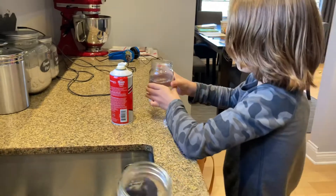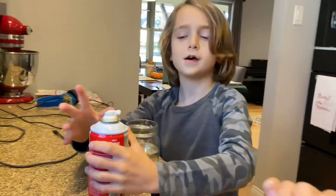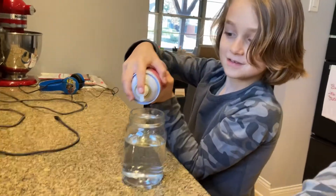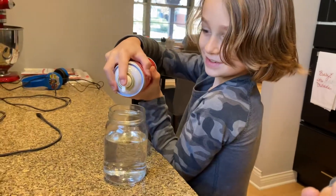Okay, tell us the steps. So you fill the water. Fill it, wait. Fill a jar three-fourths full with water.